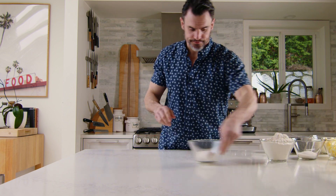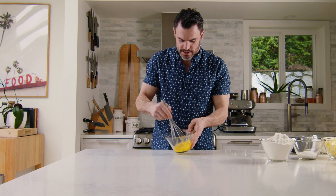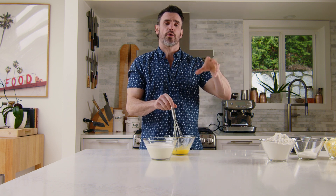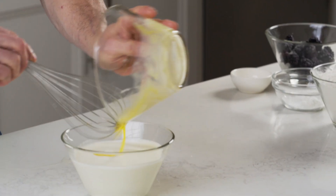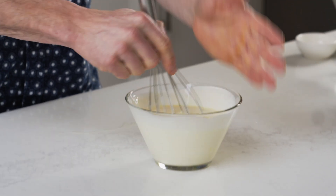First, got to crack our eggs — two eggs right in the bowl. Break these eggs up, whisk them out. Cream. Everything we do has to be cold in this dough. When it's cold, we'll ensure that rise and that flakiness and softness and airiness in the scone. If everything is warm, everything will melt together and that scone will become dense and chewy. Eggs in. Just whisk that together, incorporate it.